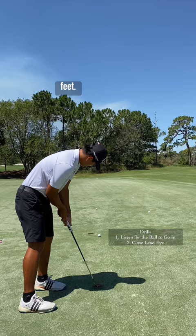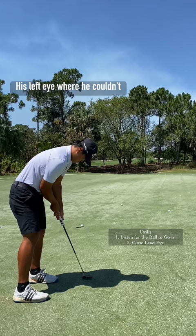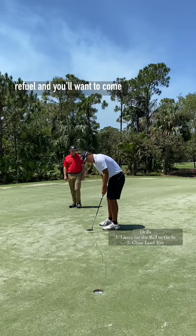We also had him close his left eye so he couldn't see the target. A lot of times on short putts you can see the hole in your peripheral and you'll want to come out and peek to see what's going on. Once he closed his left eye, his speed got much, much better and he started getting the ball by the hole.